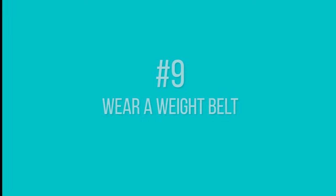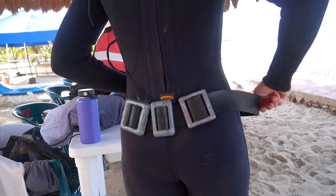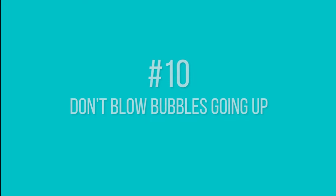Number nine: use a weight belt or any weights to keep you at the bottom of the pool. If you're always floating up you'll be fighting to sink down, which uses a lot of energy that you could use to stay longer underwater.